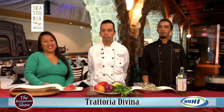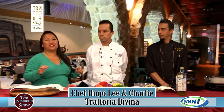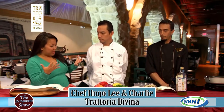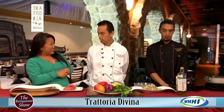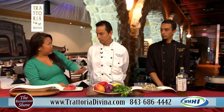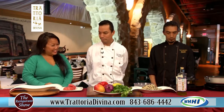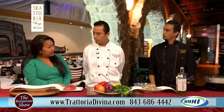Hi everyone, welcome to the restaurant show. I have executive chef Hugo Lee and his sous chef Charlie here. We are going to be showing off some of the fresh new specials at Trattoria Divina, right there in Park Plaza. Thanks for joining me today. Just the colors alone are gorgeous — to me, colors always mean fresh. That's what we try to be: organic and fresh all the time.